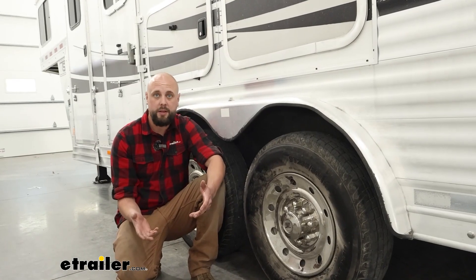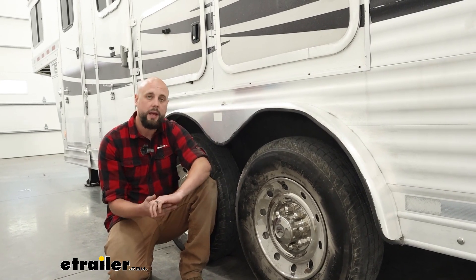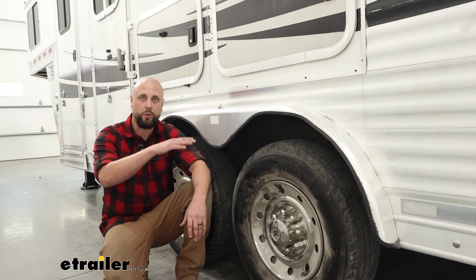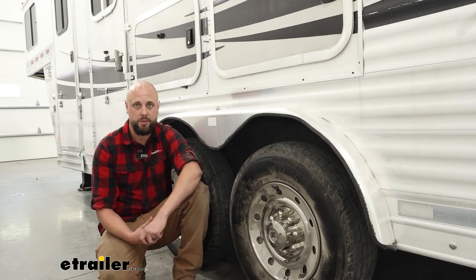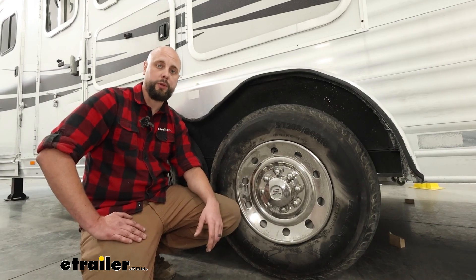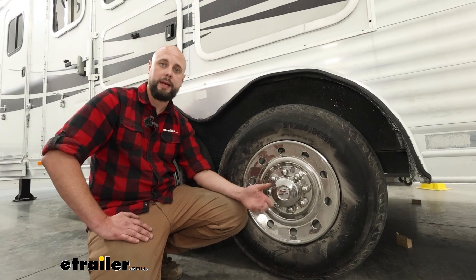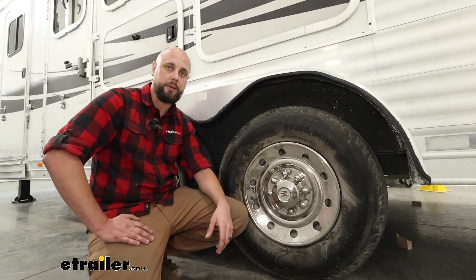One thing this is going to be really beneficial for is if you have a lifted vehicle that's going to be towing your horse trailer. Horses are very sensitive to those angles and they're going to notice if you're sitting a little bit crooked, causing an uncomfortable and stressful ride. In addition to making a more comfortable ride for your horses, this is also going to give you great ground clearance, more than you'd have with the factory, so you'll be able to get in and out of those fields a lot easier without catching on something and damaging the horse trailer itself.